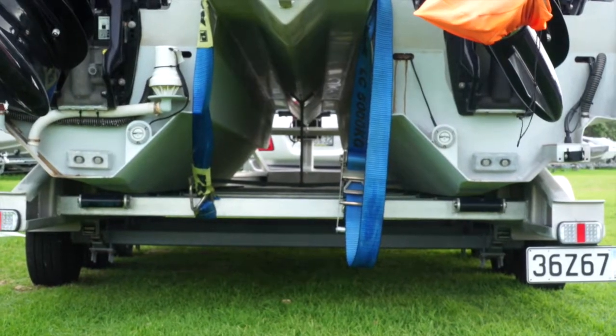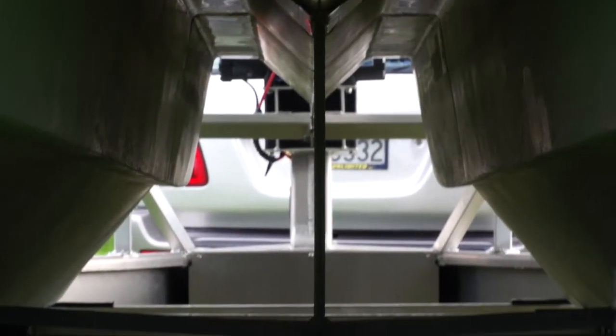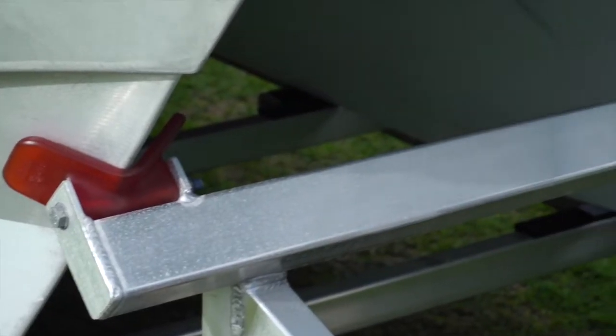This is a custom boat and I needed a custom trailer to fit underneath it. It's got a foil between the hulls and the manufacturer had to work around that — they did this without a problem.